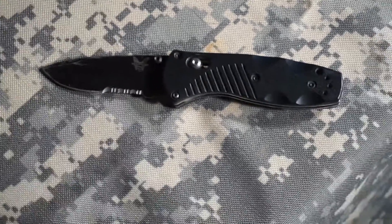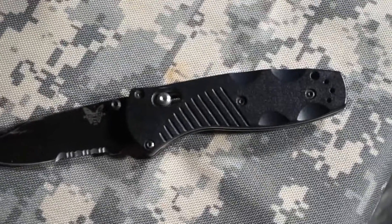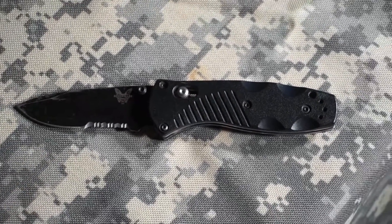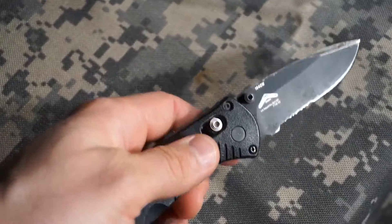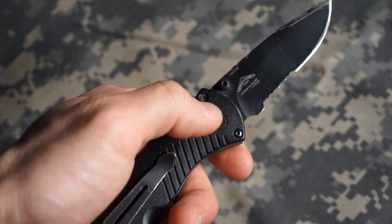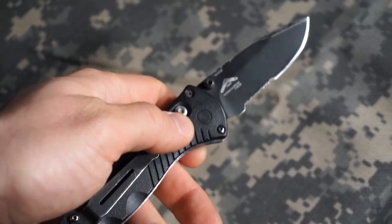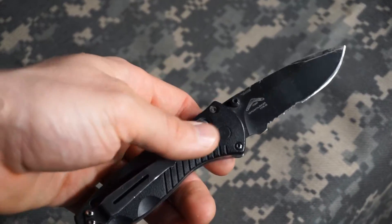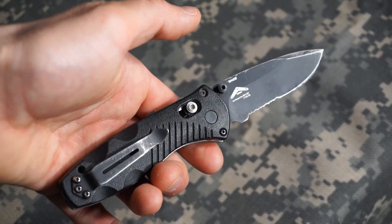There are nice contoured scales on the side — I believe some sort of molded plastic, but very comfortable. You can also reverse the pocket clip if you wish. I carry mine right-handed and have never reversed it. It's a tip-up style, which is my preferred. I tend to prefer tip-up because when you grip the knife with a tip-up style and the pocket clip in the back, you're not grabbing onto the pocket clip. On a tip-down style, the clip is up by the pivot and gets in the way of your hand. So for me, tip-up is ideal — the clip gets mounted on the back and is completely out of the way when I grip it.